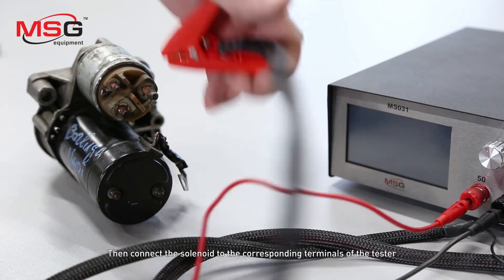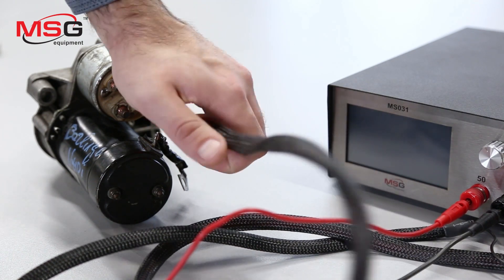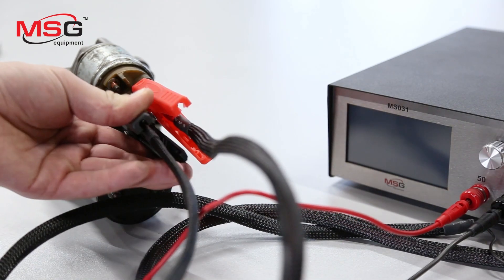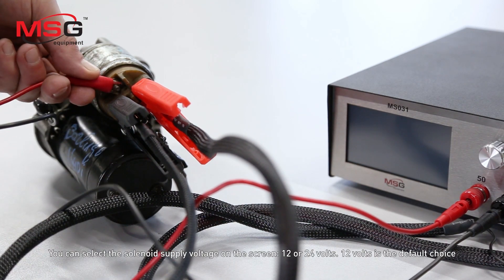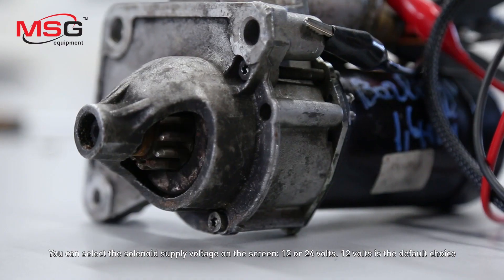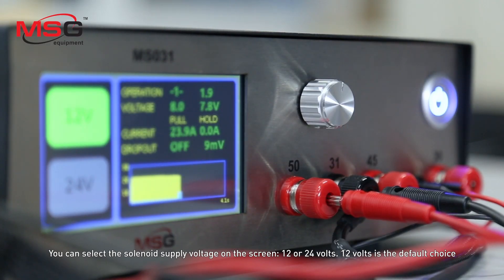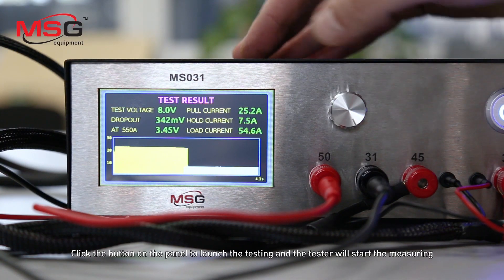Connect the solenoid to the corresponding terminals of the tester. You can select the solenoid supply voltage on the screen – 12 or 24 volts. 12 volts is the default choice. Click the button on the panel to launch the testing and the tester will start the measuring.